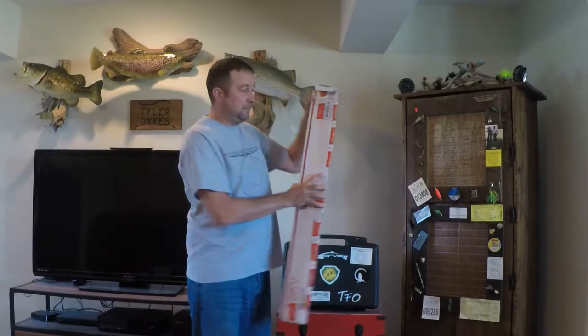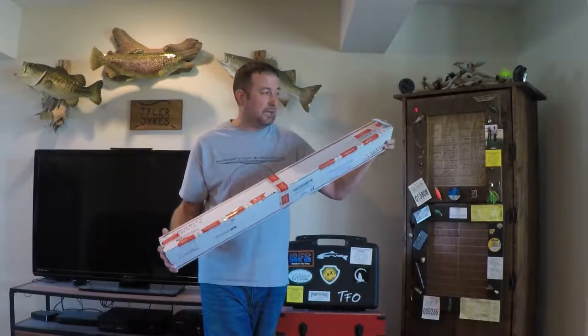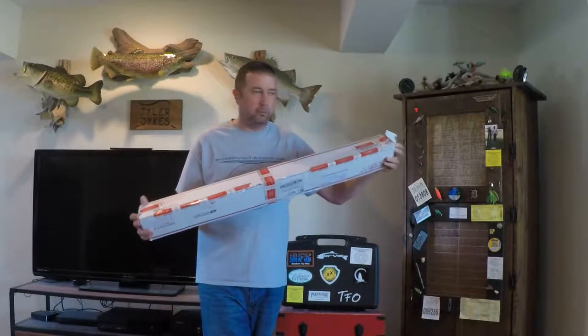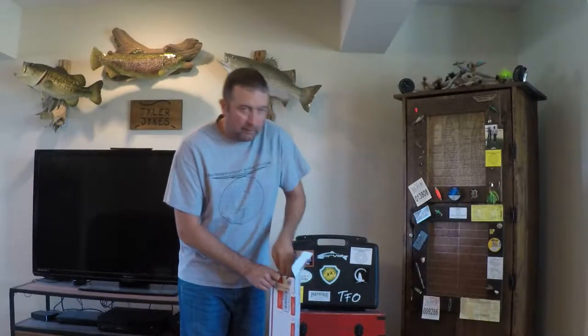I've never bought a fly rod online before, but when I got home the other day and I saw this leaning up against the house, I was pretty sure it was that or one of those big triangle chocolate candy bars, like a Toblerone or whatever they call it. I don't know, I've never eaten one — they look good, though. All right.